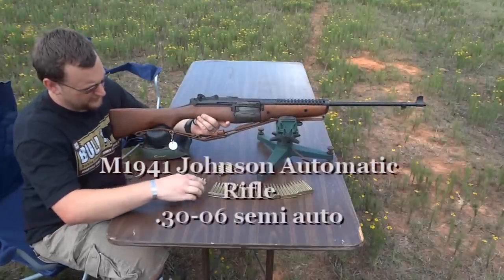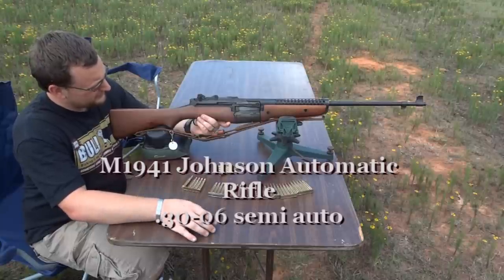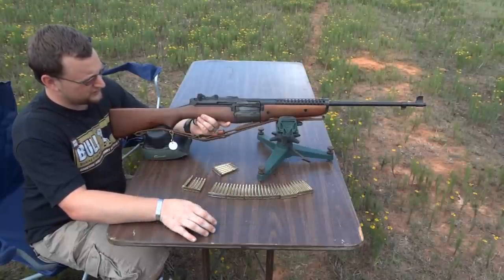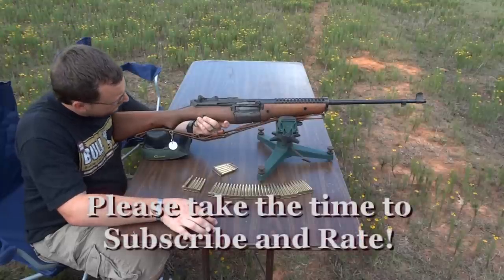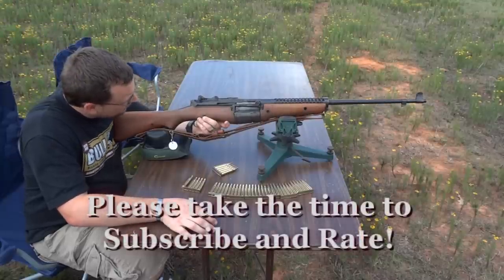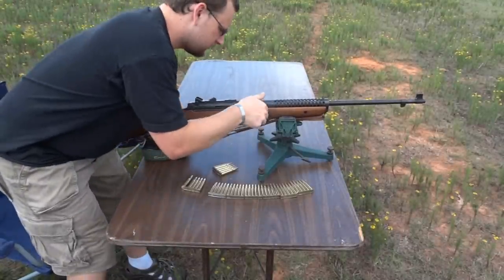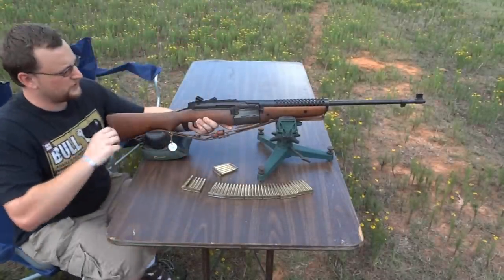Welcome back. What we have here today is the M1941, or Model of 1941, Johnson Automatic Rifle, manufactured by Cranston Arms Company out of Providence, Rhode Island. U.S. made.